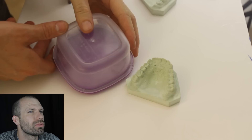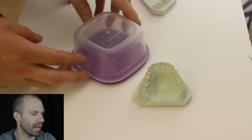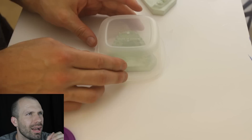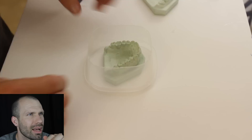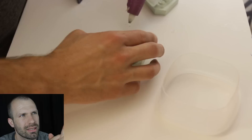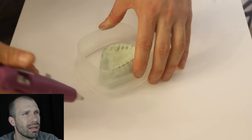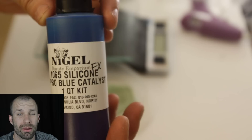All right, creating this silicone positive — here we go! So right here I actually have a little Tupperware that I got from the dollar store. I'm going to cut it out and then glue down the teeth and the Tupperware so that I can pour 1065 silicone over the top of the teeth. That way I can actually have a mold of the teeth. These teeth belong to a great makeup artist that I'm doing these teeth for — she wanted to be a witch.